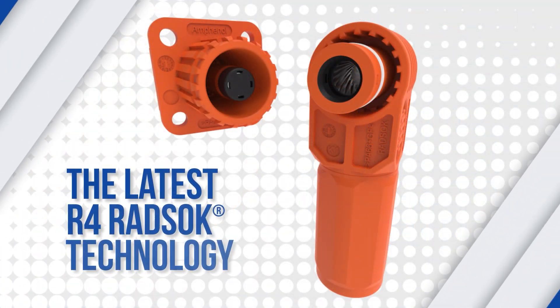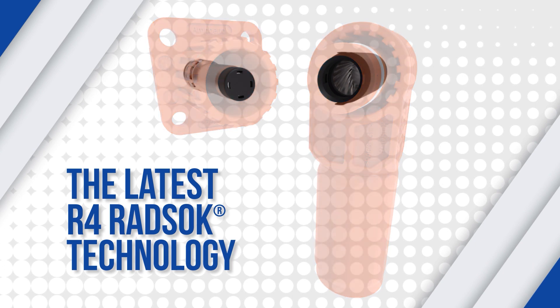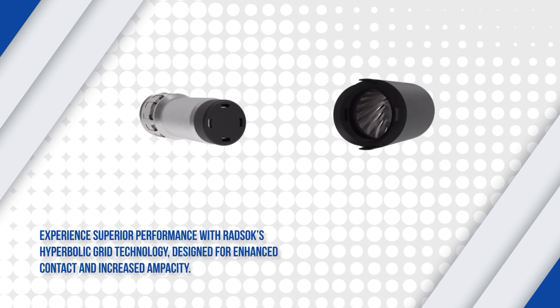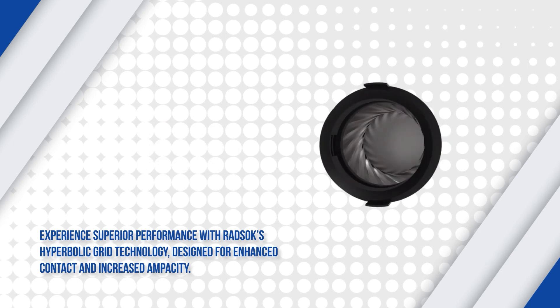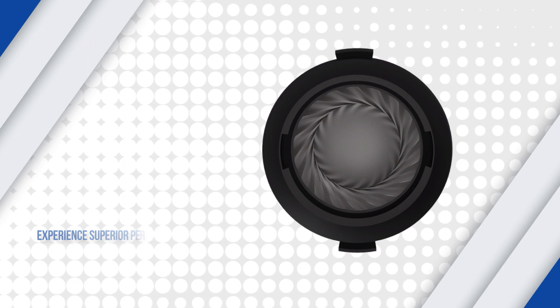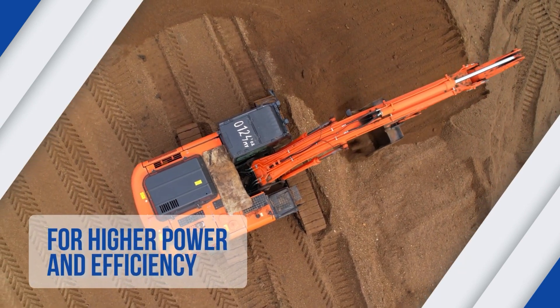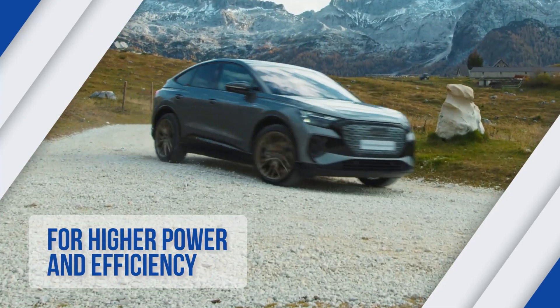The connector also features Amphenol's latest RADSOC high amperage contact technology, utilizing the high tensile strength properties of a stamped, informed high conductivity alloy hyperbolic grid to produce low insertion forces while maintaining a large conductive surface area, making it ideal for applications that require higher power and efficiency, like industrial machinery or high-capacity EVs.